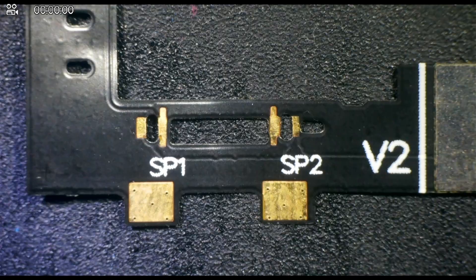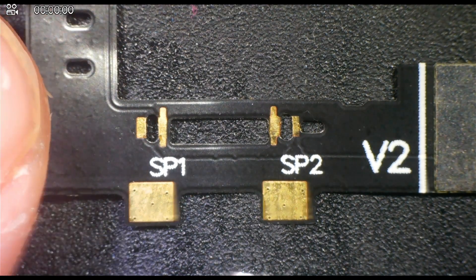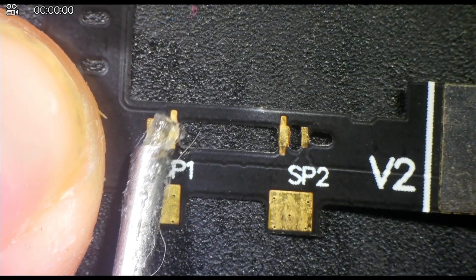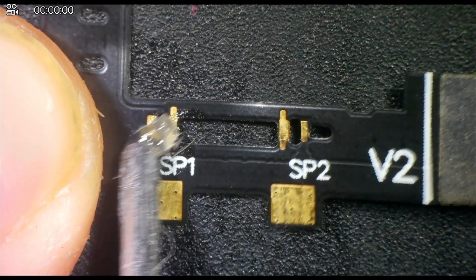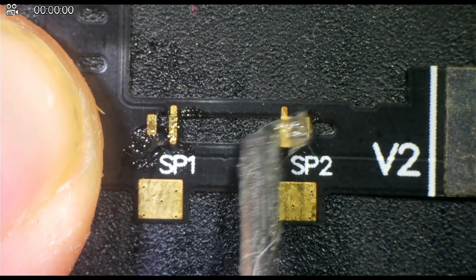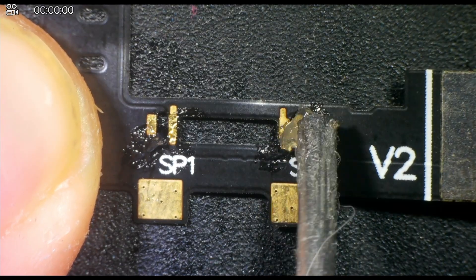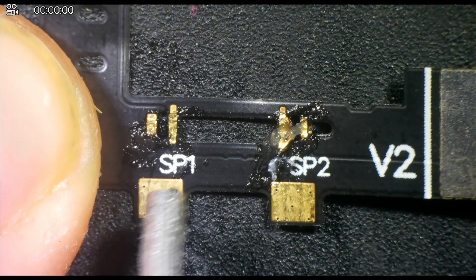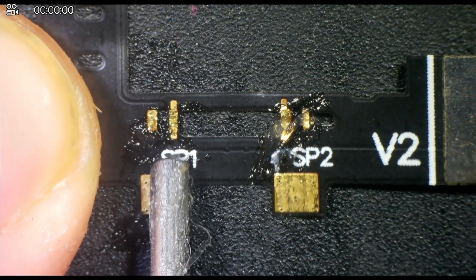Now let's head under the microscope and prepare the flex cable. We want to begin by adding some solder to the flex cable. To do this, we will add some flux to the cable and then pre-tin all of the points with some leaded solder. This includes the four pads on SPI-1 and SPI-2 and the two larger anchor points on the bottom of the cable.